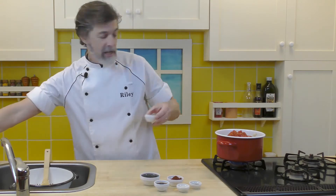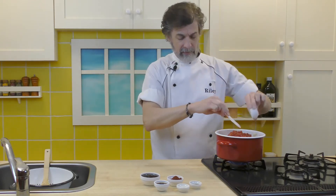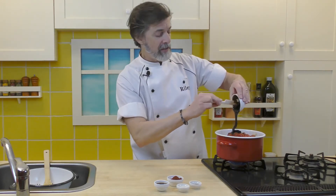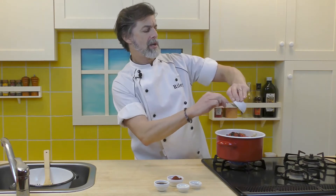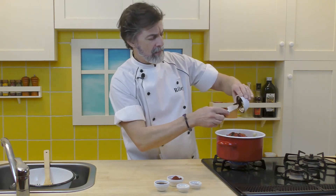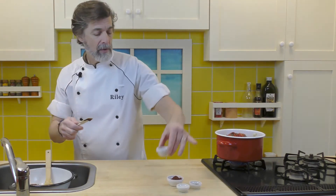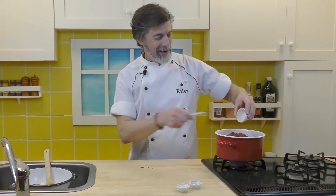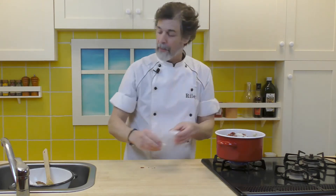And now we're going to put in the ketchup and molasses. This is really what gives that fantastic flavor. Between the molasses and the Worcestershire sauce, it just really gives it a fantastic mixture of flavors. Alright, we'll get all that in there. I love molasses. Worcestershire sauce. Chili powder. Salt and pepper.